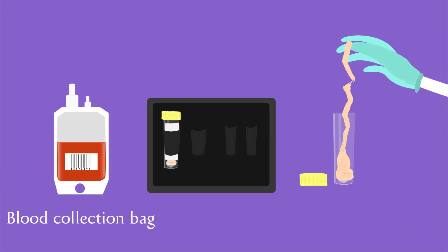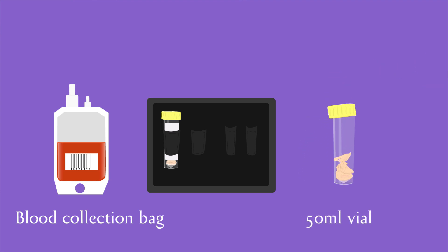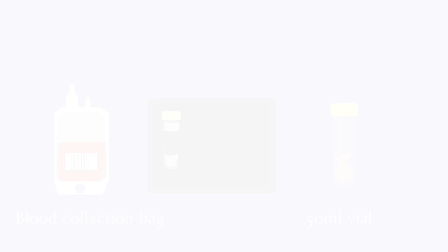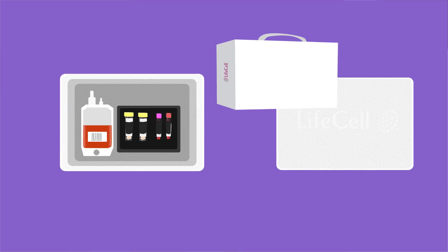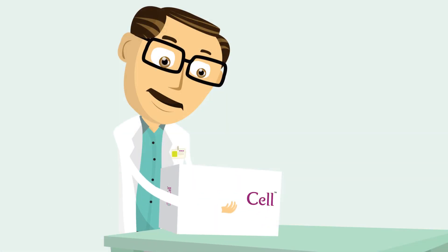After the blood is drained, the remaining umbilical cord is also collected and placed into the kit. The mother's blood samples are also collected to check for the presence of transmittable diseases. The collection kit is then couriered to the laboratory through a specialized logistics provider.